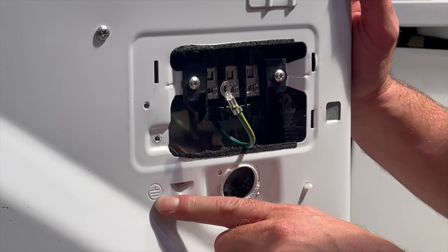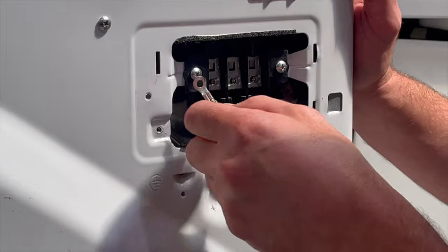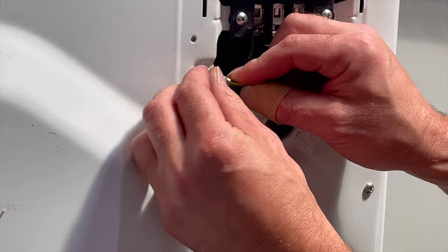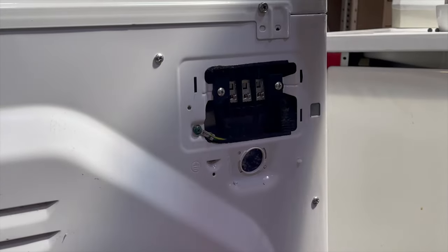Look for the spot on your dryer where it has a ground symbol, and you want to put this green wire onto the body of your dryer. Make sure that's nice and snug.